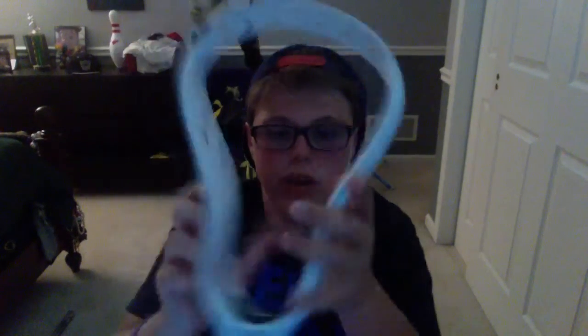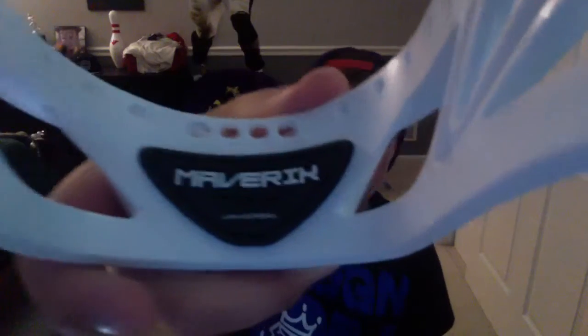It's just gonna be the heads that I have. I have them all over my desk right now. The first head I have is the Maverick Tank. I did a review on this — if you want to go check it out, just head over to the videos and scroll all the way down. It's one of the last ones. Go check that out if you're on the fence about getting this.